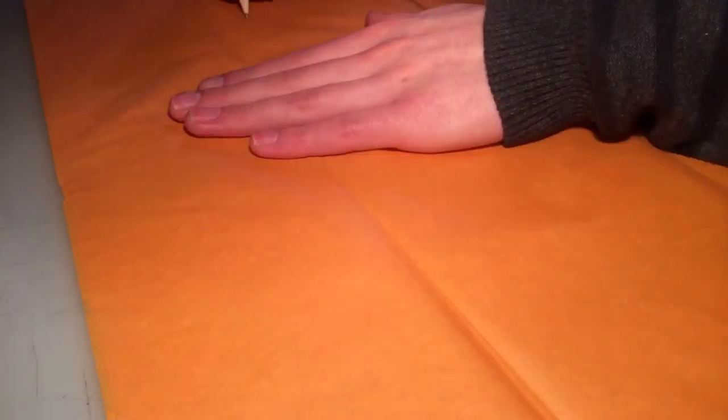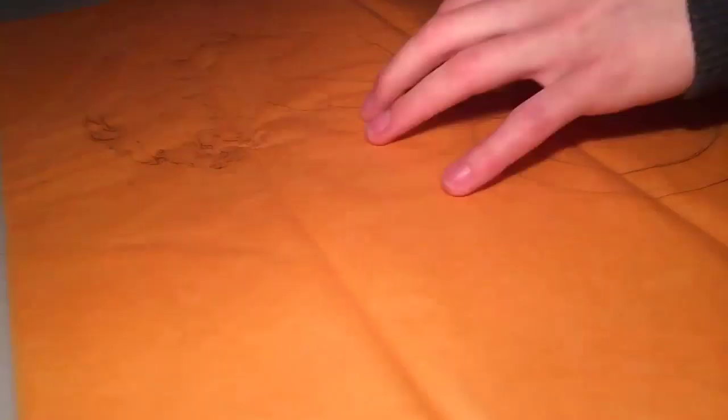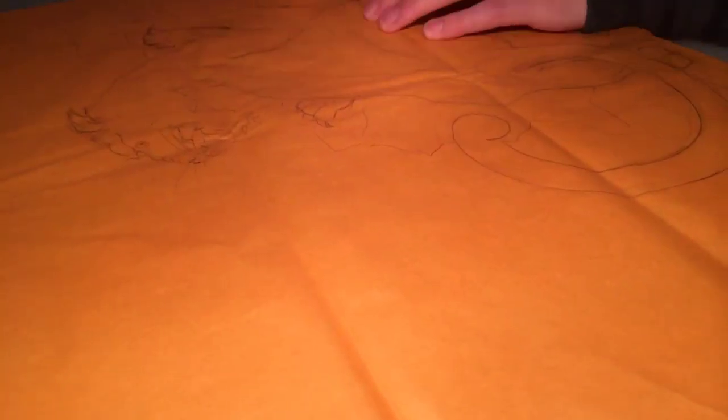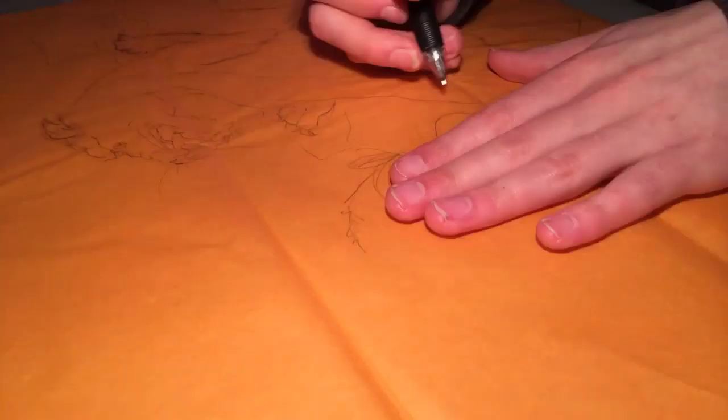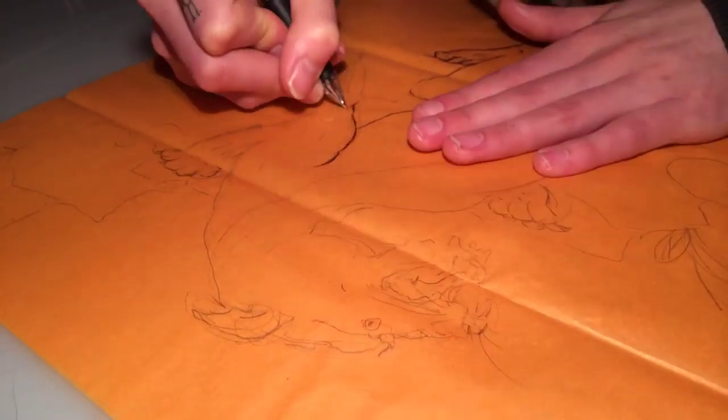Hello everybody, welcome to another timelapse drawing. This one is a little bit different from my usual stuff — it's not the usual dot work with the micron or the small nibbed pens and all the colour and stuff. This one is another kind of thing that I really enjoy doing, which is drawing using biro and silver pens on tissue paper.